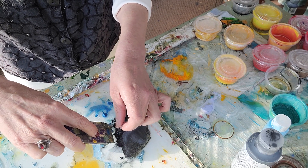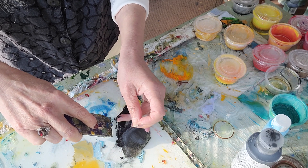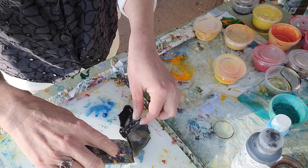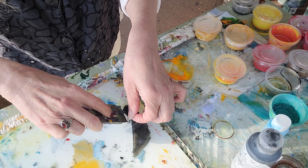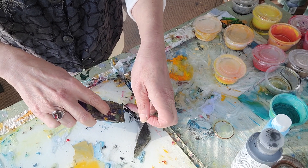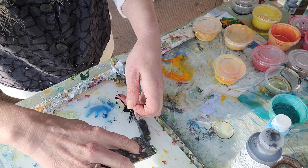I picked up the black right away, so I'm just going to run with it. That's a huge space. I'm not sure if I'm going to need it or want it all in one.